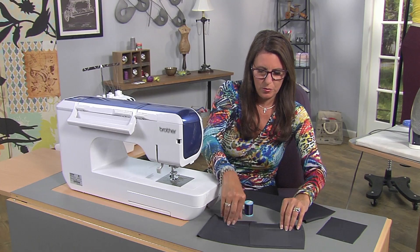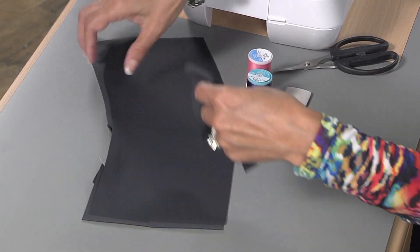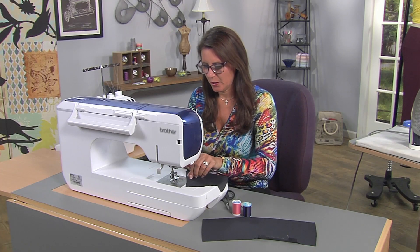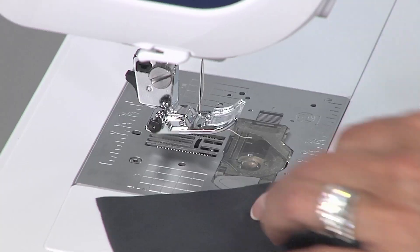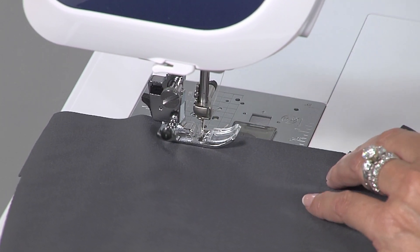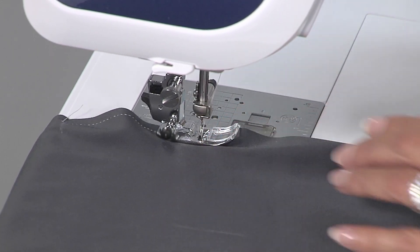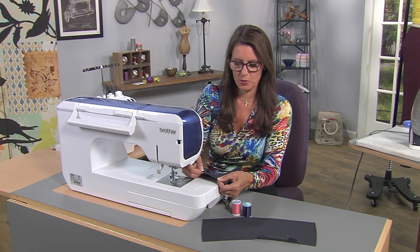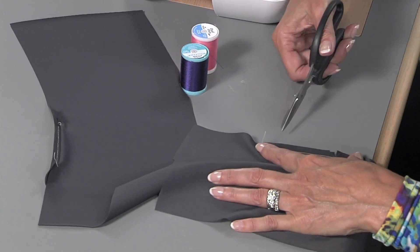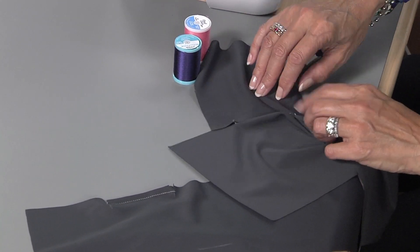Now we're going to do the same thing to the other one. Make sure you have the right sides together or your pocket won't match up. I'll go ahead and chalk this in just so you can see it. I have my snips as a guide - no need to use pins. I'm just going to stitch from one marking to the other using a stay stitch. Now if you were using stretch thread, this will stretch; I'm just using regular thread for now. The next thing I want to do is snip right to the stitch line - not through it, but to it. This piece already has understitching; the other one I did not do. Let's go back and press real quick.